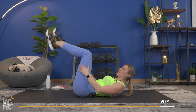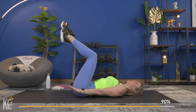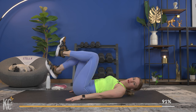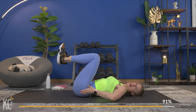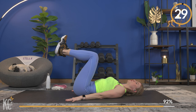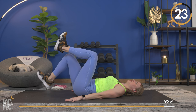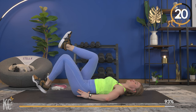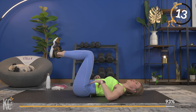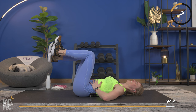Rest it out, breathe. Next exercise: heel taps. Bring those legs up to a 90-degree angle, head is down. You can keep your hands behind your head or next to your hips. Tap the heels down to the ground alternating sides. Think about keeping your low back pressed into the floor. Let's begin — tap it out. Exhale as that leg taps the ground. You can even put your hands on your abs to feel them working.